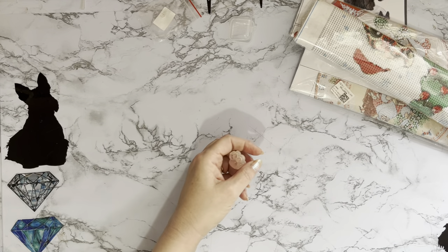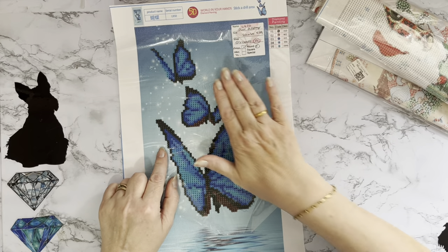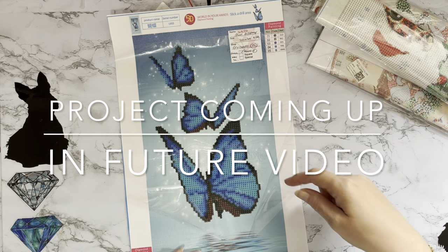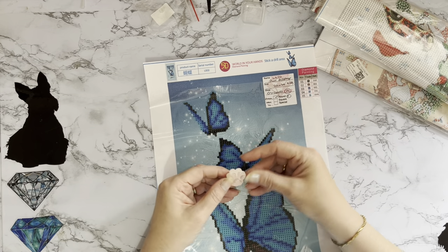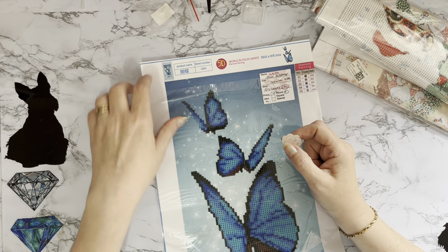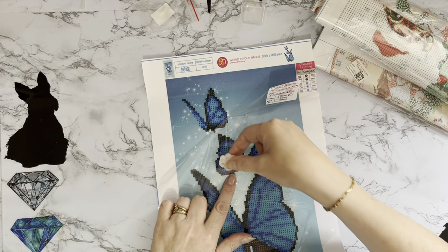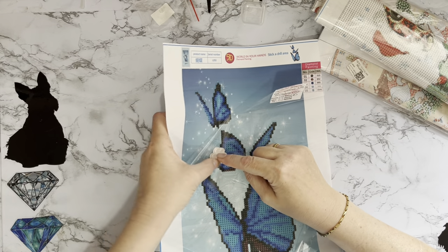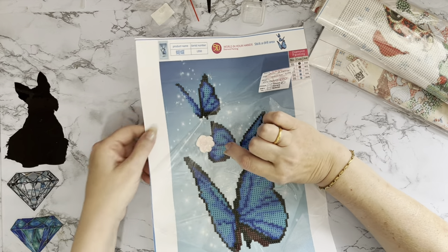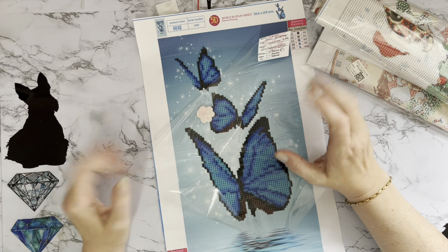Cover minders are basically for when you're doing a picture — as you're doing your painting, if you pull back your cover sheet it sometimes just flops back over and makes it really annoying when you're diamond painting. But if you use your little magnet, put that on one side and then your magnet on the other, it just holds your piece of paper back so it's not flopping over where you're working. That's the idea of them.